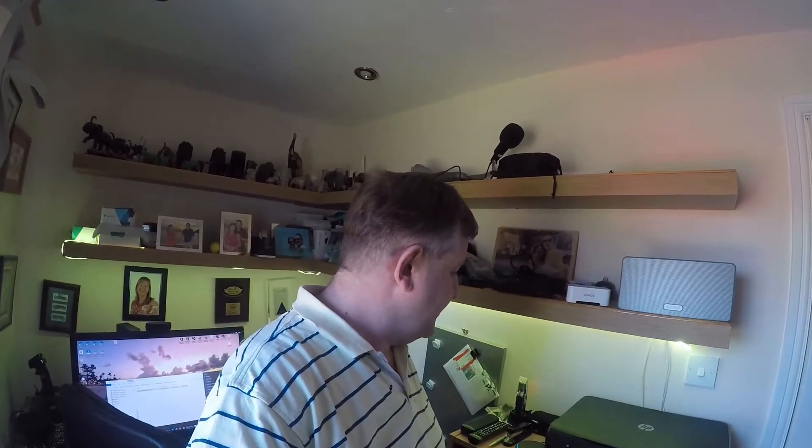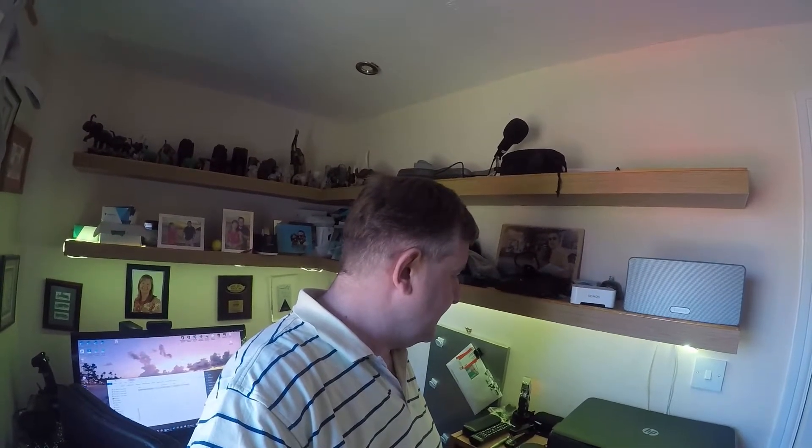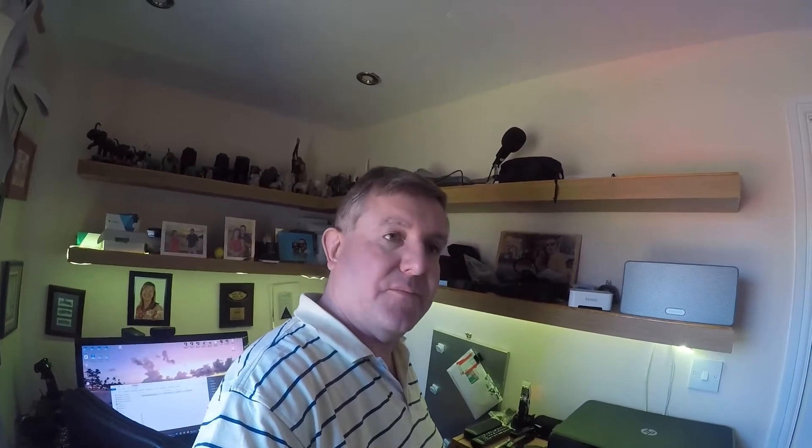Alexa, play Bruce Springsteen upstairs. Shuffling songs by Bruce Springsteen on Amazon Music, playing on upstairs.